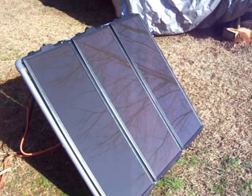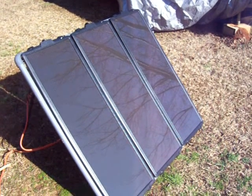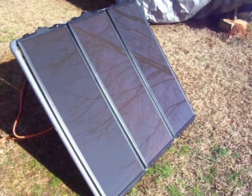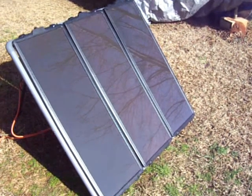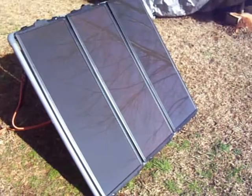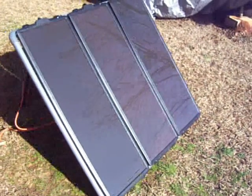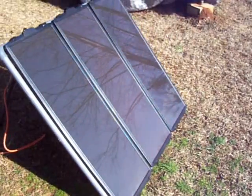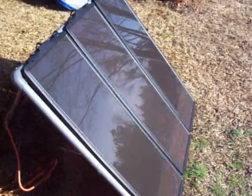Hello YouTube, this is 2012 Solarful. Today I'm showing you my solar panel from Harbor Freight, their 45 watt kit, and my one deep cycle battery. The solar panels work very well — they charge up the battery within two hours. Their output is 24 volts at 3 amps per hour.